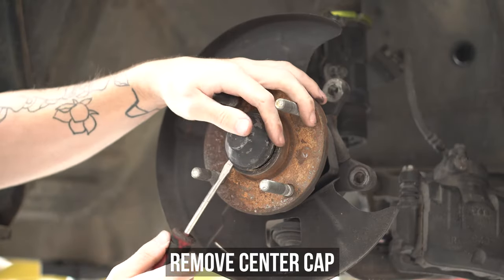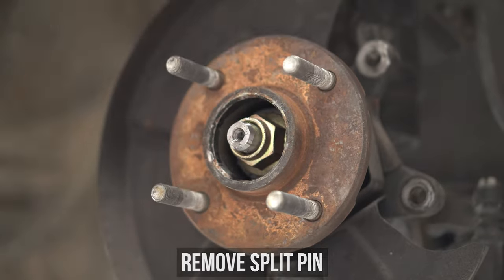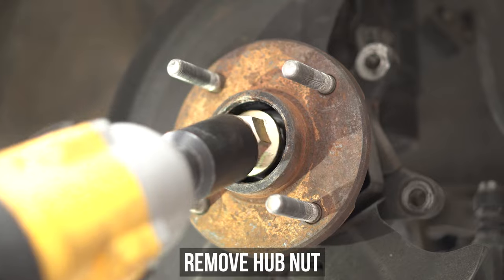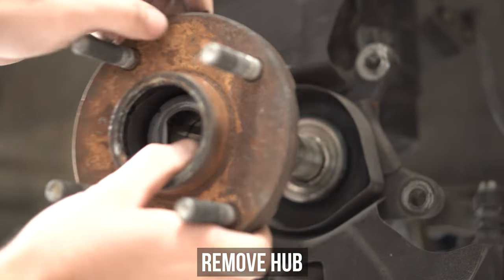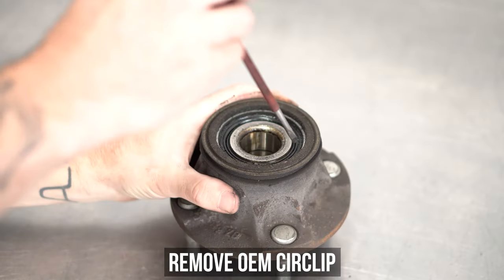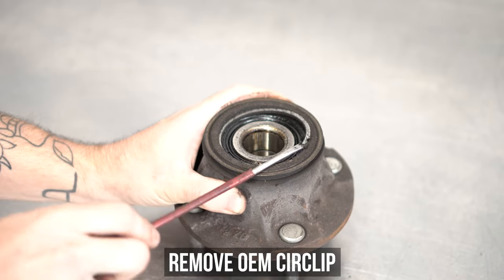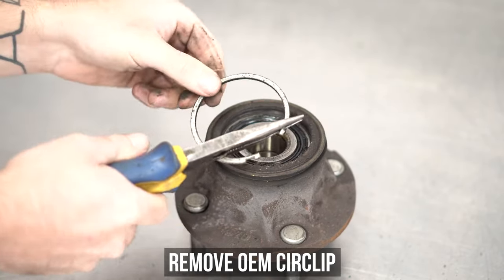Grab a pointy tool with a flat end and pop off the center cap. Bend the split pin ears together and get that split pin out. Grab the BFI and the BFS and zap the hub nut off as shown here. Now using the spindle for max leverage, thumb that sucker off and onto a bench as we will be borrowing a part from it — the OEM circlip — so use whatever methods you see fit and get that out without yeeting it across the room or into your eye.